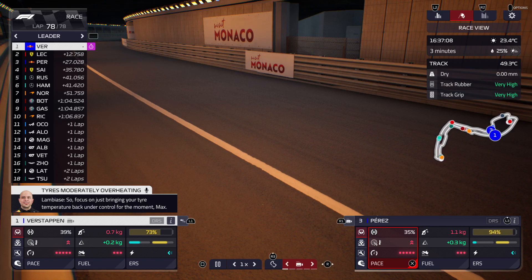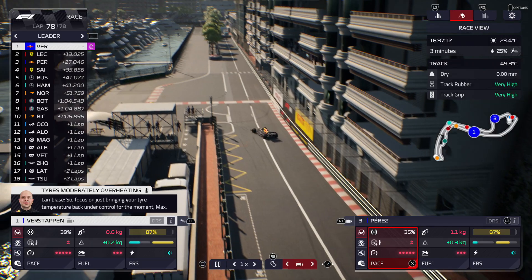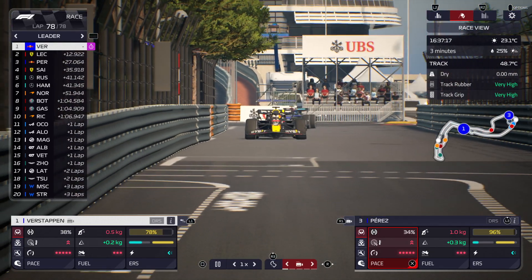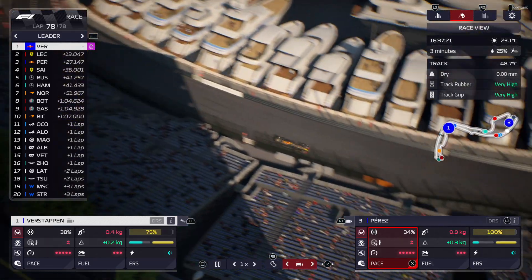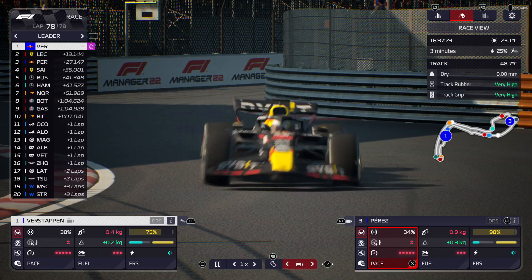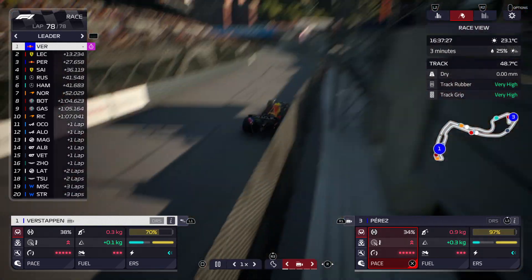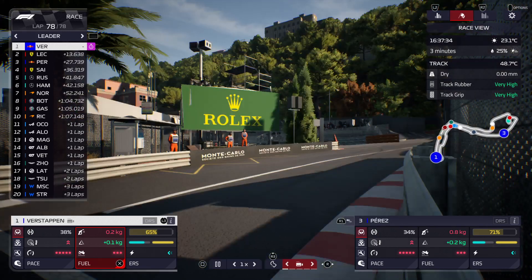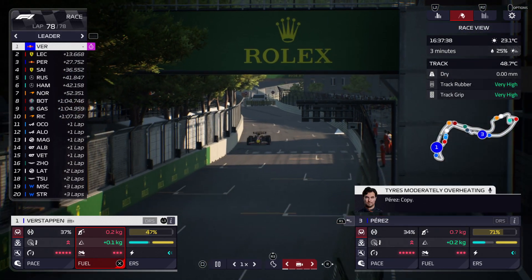So focus on just bringing your tyre temperatures back under control for the moment mate. Cool the tyres a little bit. Copy.